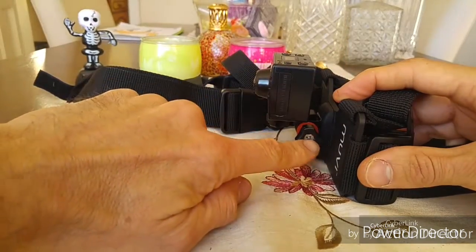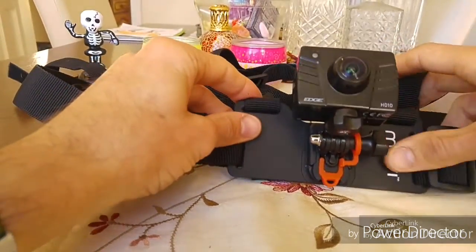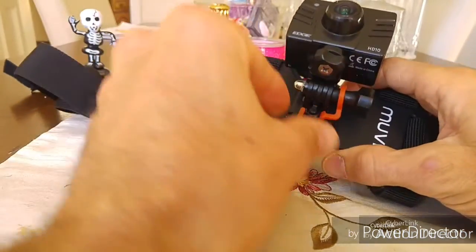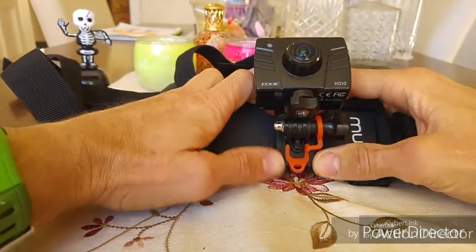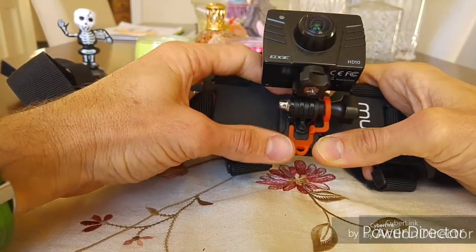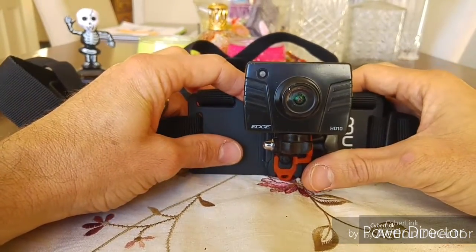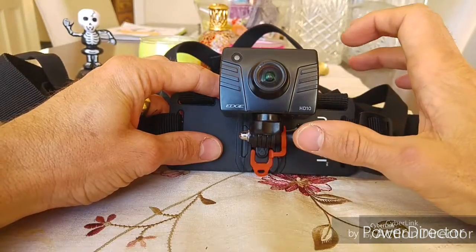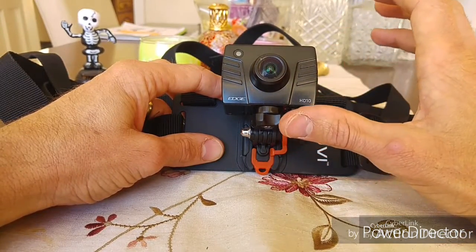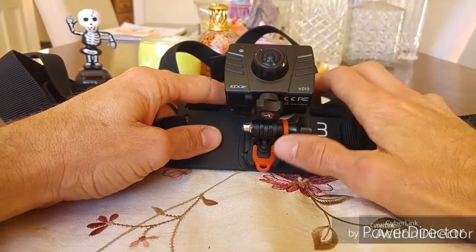You undo that little screw and you can tilt it down or tilt it back. That little rubber grommet stops those from being forced in, and that means the camera cannot slide out. So no matter what you're doing — running, climbing a mountain, go-karting, fishing — you can't lose your camera.